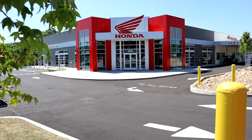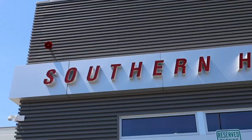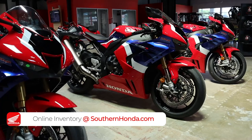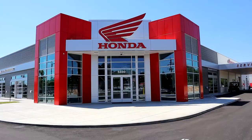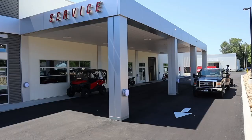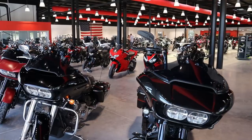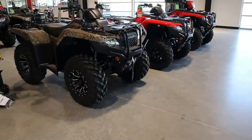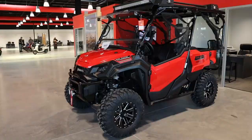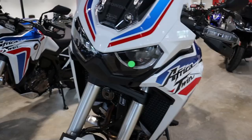I want to take a quick second and say thank you to Southern Honda Power Sports for opening their doors to me and allowing me to come pick through their inventory for these videos. They are a massive Honda Power Sports dealer here in Chattanooga, Tennessee, with tons of inventory from new Hondas to used Harleys and everything in between, selling to people from all over the USA. Check out the link in the description below and head over to their website to see if they can save you some money on your next toy.